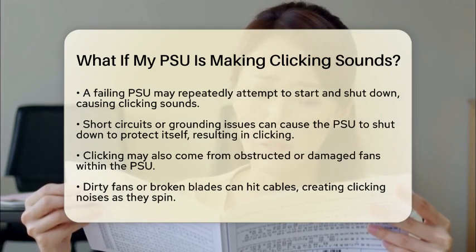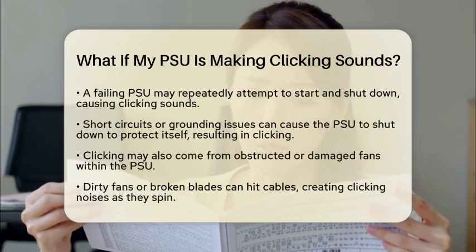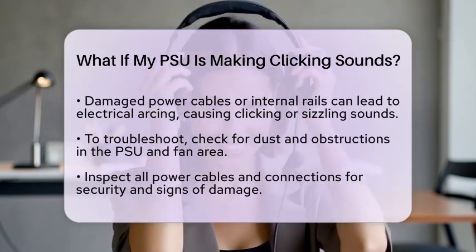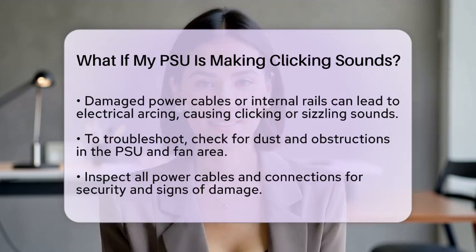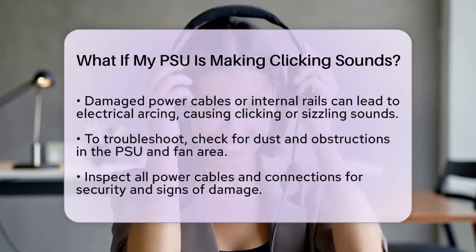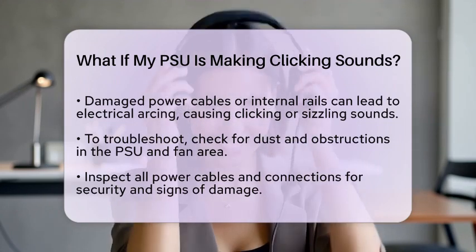So, what should you do if you hear these sounds? Start by checking for dust and obstructions. Open your computer case and inspect the power supply unit fan and cables. Remove any dust buildup and ensure no cables are touching the fan blades. Next, inspect all power cables and connections. Make sure everything is securely connected and look for any signs of damage, such as frayed wires or bent pins.